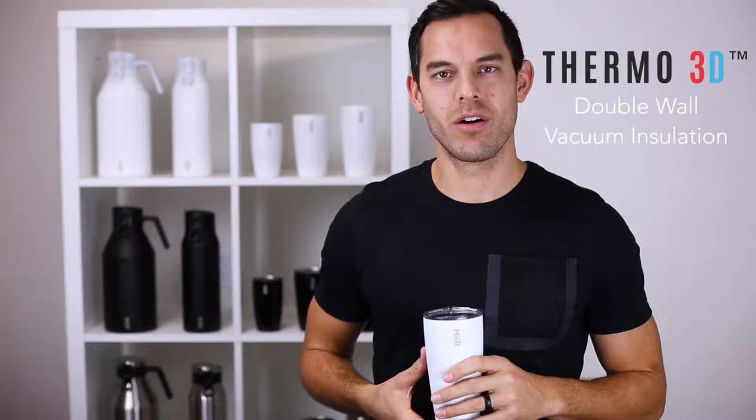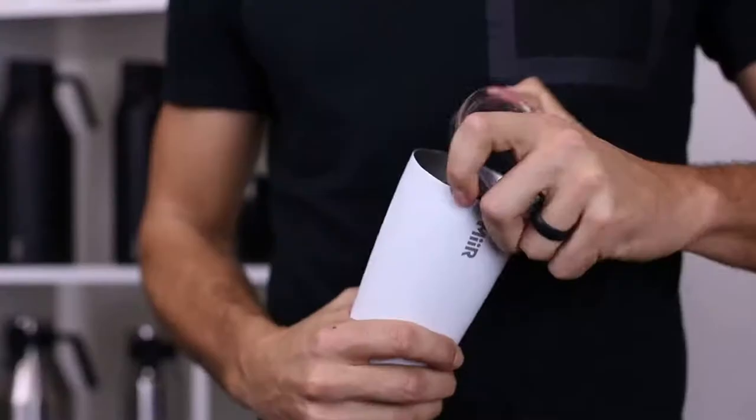This is Mir's 16 ounce pint featuring our Thermo 3D double wall vacuum insulation, designed to keep your beverage hot or cold for hours. It is constructed of 18-8 medical grade stainless steel and features a durable press fit lid for easy drinking.